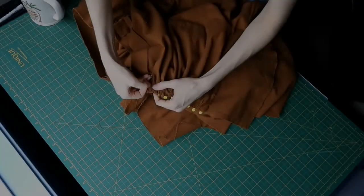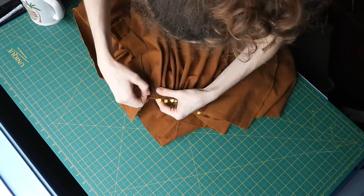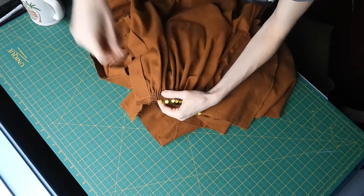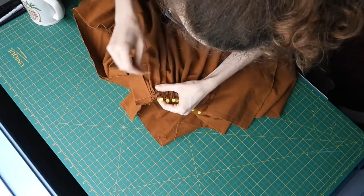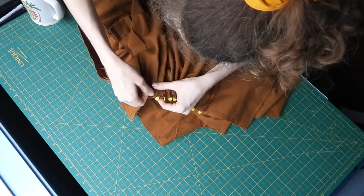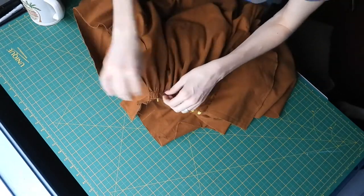I matched the center fronts, the side seams, as well as the center backs of the waistband and the skirt, and pinned them together. I machine-stitched the center-front plackets and gathered the skirt to fit the waistband, working in sections while binge-watching some Star Trek.